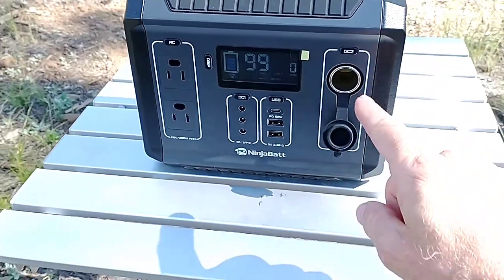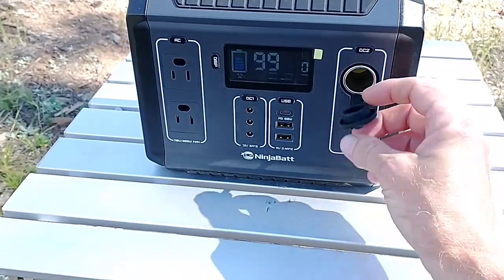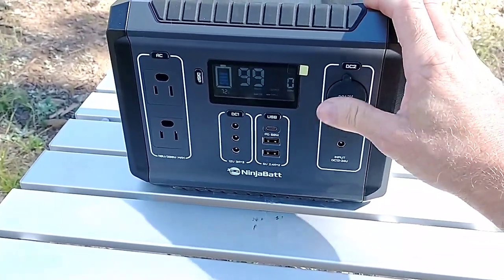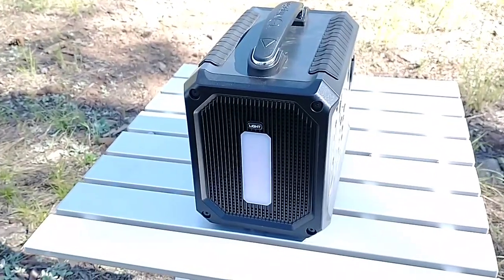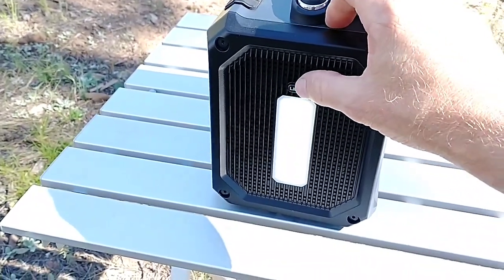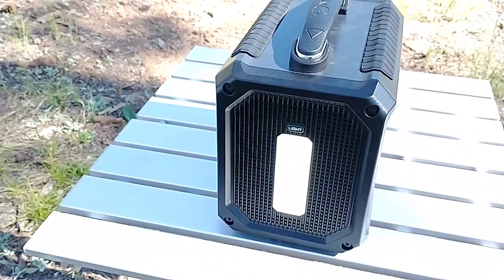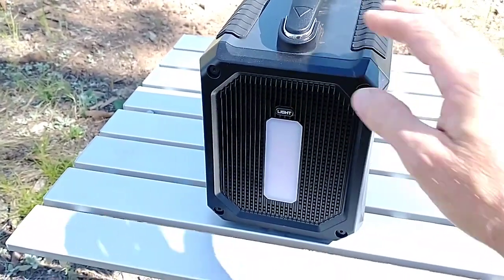It's got a nice little rubber cover there to keep dust out. And if you need two, just get a splitter. Always keep that plugged in when you're out camping to keep the dust out. Around on the side you have a light — three stages: low, medium, and high. Out here in the sun you really can't tell, but at night it's wonderful.